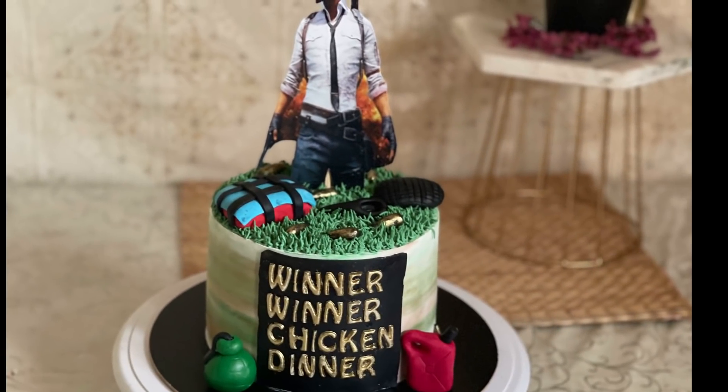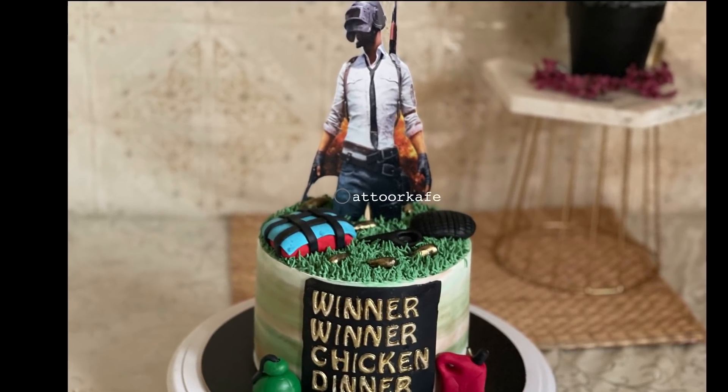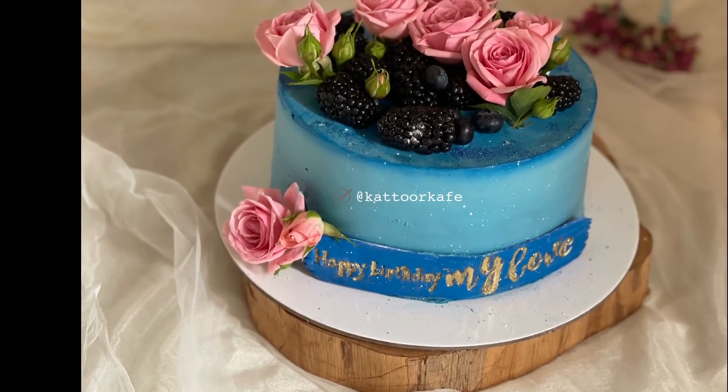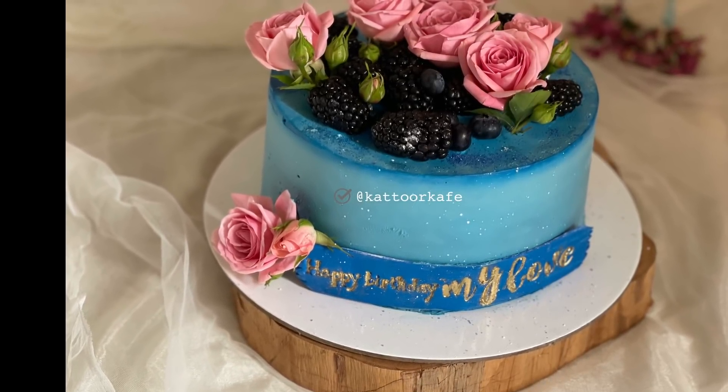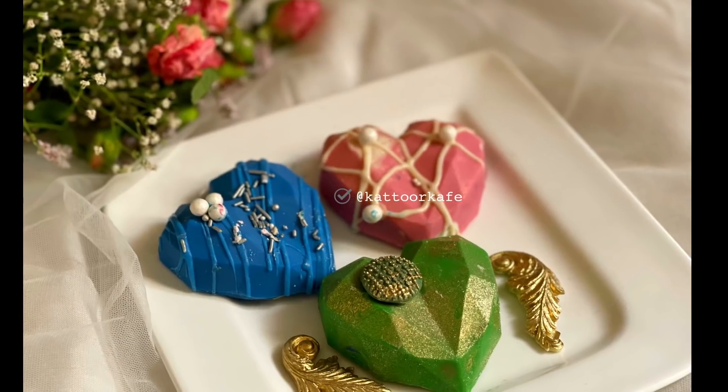Hello, hi dears! Welcome to my channel Kattwur Cafe. In this video, I am going to share the details of the cake — the decoration of the cake, the color and the color mixing.